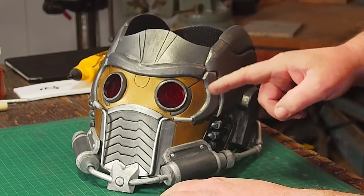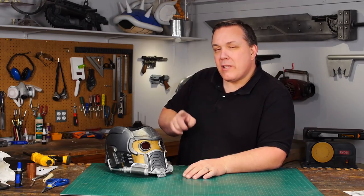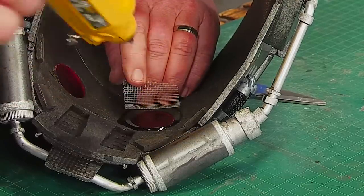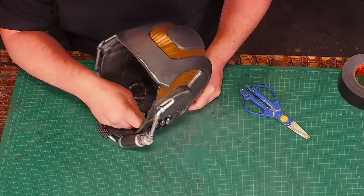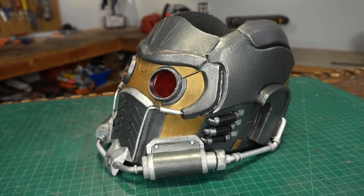But if you look, he does have a grid that's behind the lenses. And so to easily make a grid without trying to scratch it into the lenses, I'm going to glue a bit of window screen behind them. After I glue the screen in place, I put Gorilla tape over all the edges because I don't want to get scratched by wire screen. A quick coat of clear gloss sealer and I'm done with my helmet.